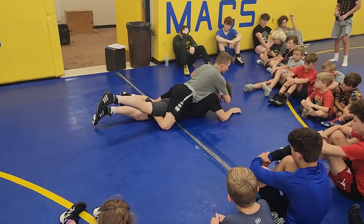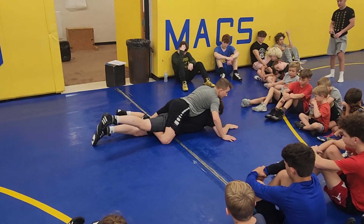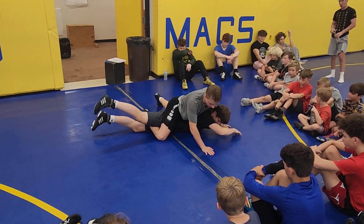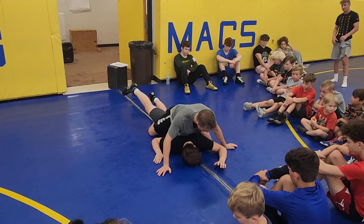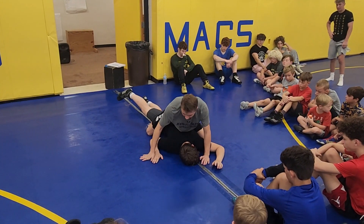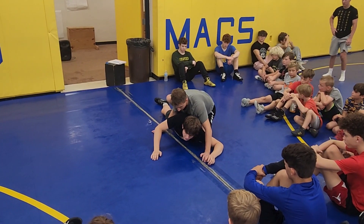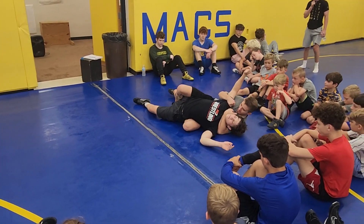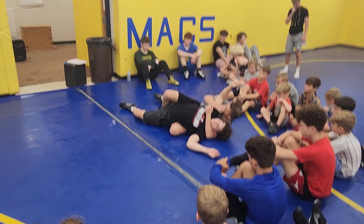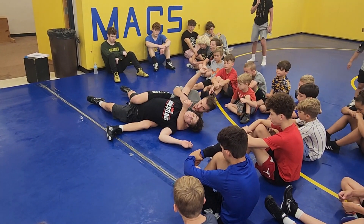Now I'm going to slide this spare knee to his armpit and turn this knee up — see how it opens his hips. From here I'm just going to grab him, lift him up, and fall back. I'm going to get at least a couple back points. You can even finish the same way — lay flat on the mat, pinching his hip.